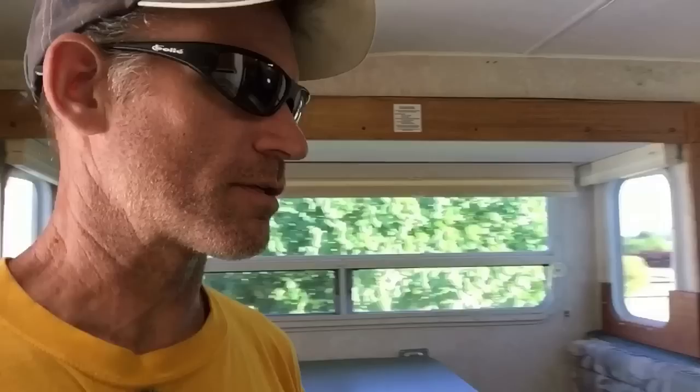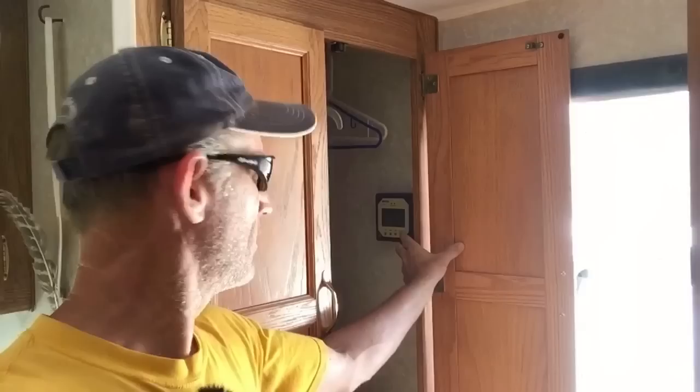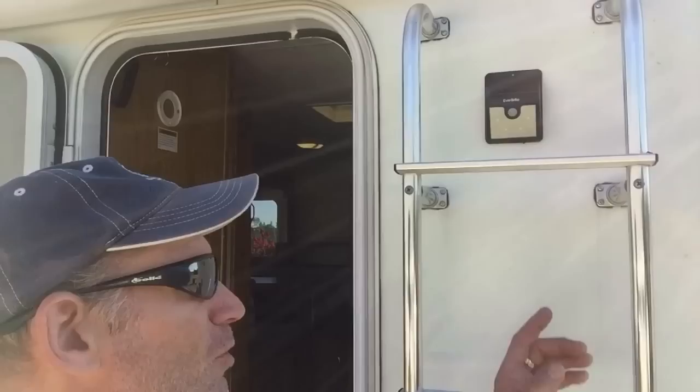The inverter setup is in here, and the meter for the solar is here — that gives you a readout of your battery power. I had three 12-volt batteries wired up and now I've just got the two, and that seems to work pretty good for us. We don't have any issues with not having enough power.